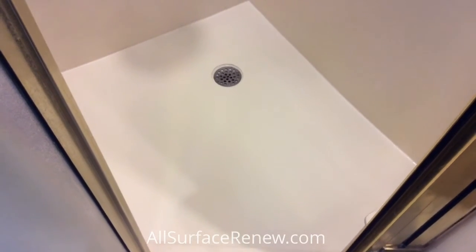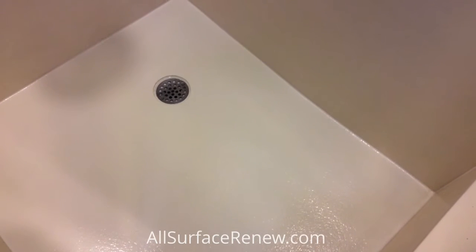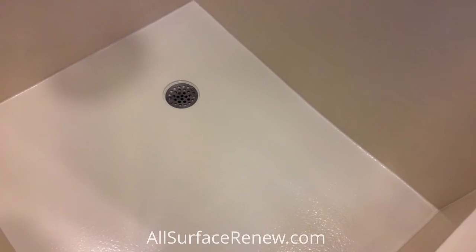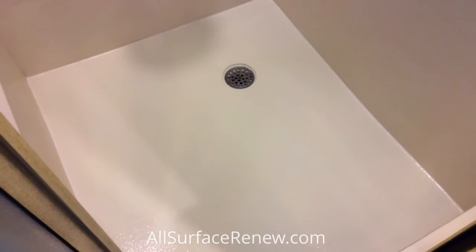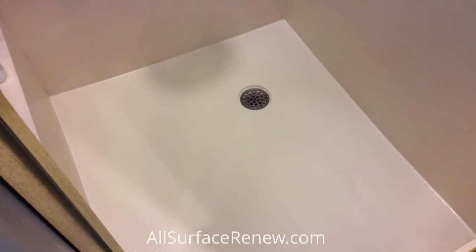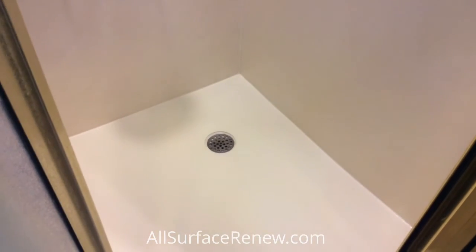We have completed this project. What we did: we reinforced under the floor to make sure it does not crack again. We made the repairs on top, made it invisible, and then we applied a skid resistant for safety. It looks a little lighter for two reasons.